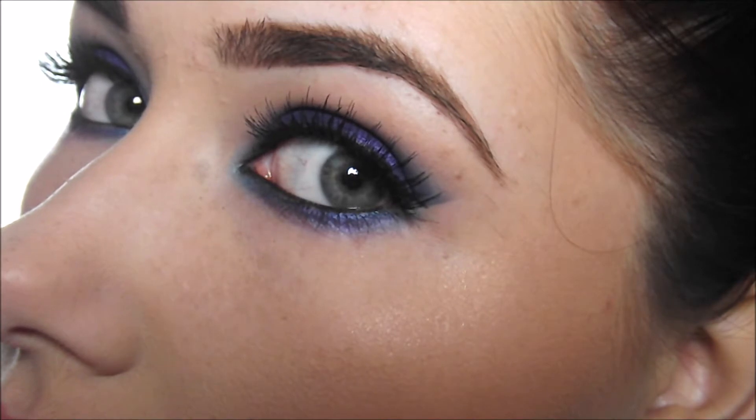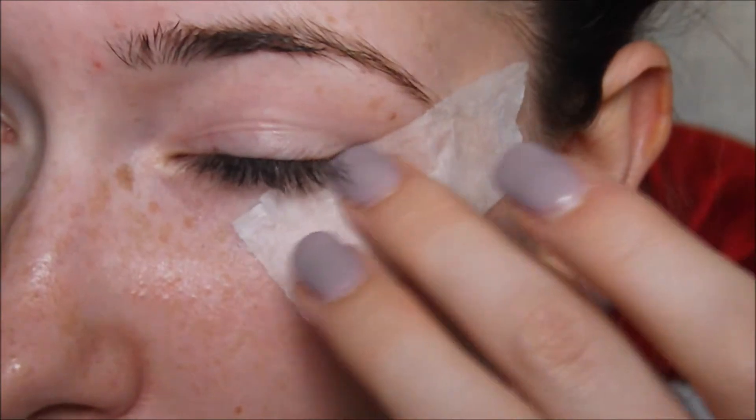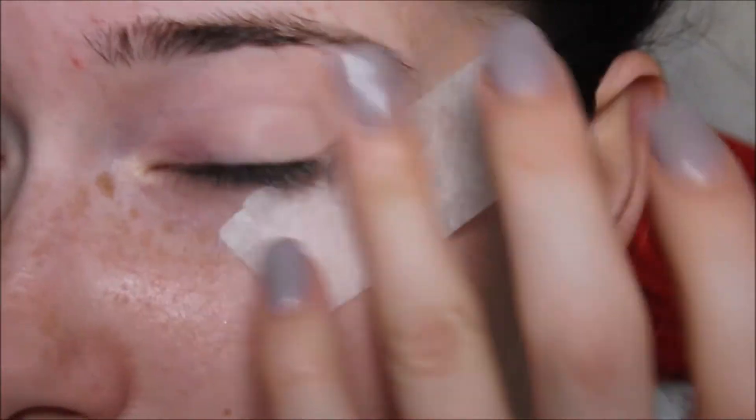First I'll be applying some micropore tape just to the outer corners of my eyes to create a really nice sharp wing. Then I'll be applying a primer to my eyes. I'm taking the MAC Painterly Paint Pot and just applying this with my ring finger just to warm up the product.